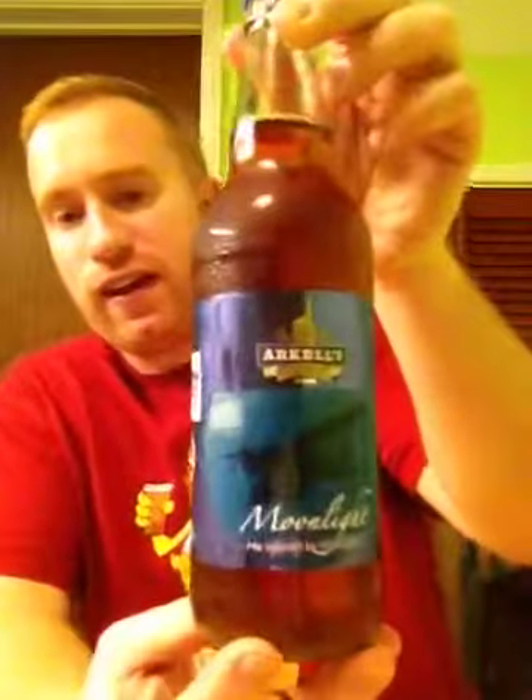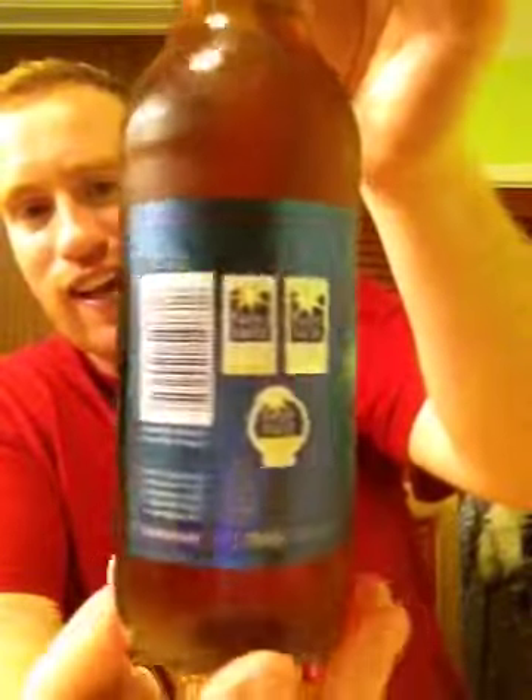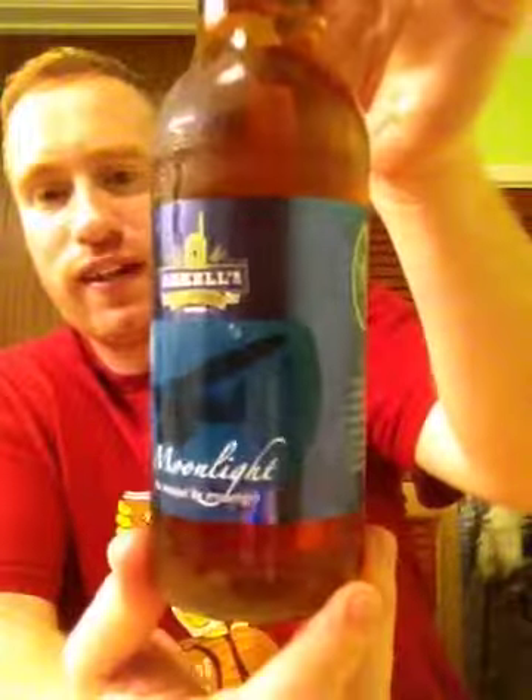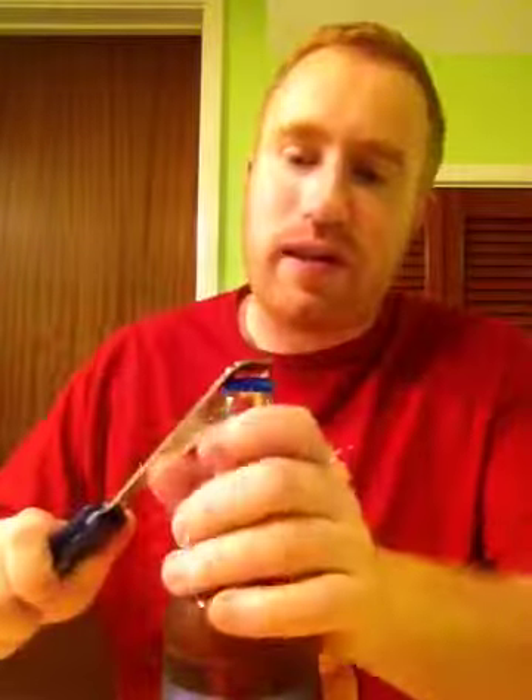Hey all and welcome to Real Little Britain. Did I get another beer for you? It's from the Arkells Brewery and it's their Moonlight, coming in at 4.5% ABV. Let's get straight on with this review and let's see what this beer is like.